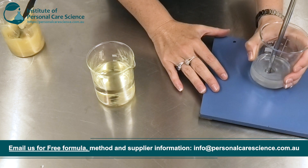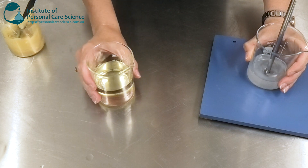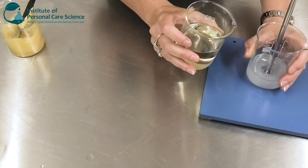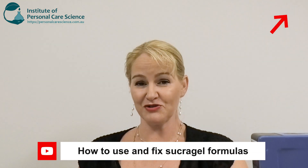If you're new to using Sucragel, please still try it because it's an absolutely amazing material and there are so many innovative product forms you can make using it. I've got a lot of videos using Sucragel because of its unique creations it can inspire. I also have a video that talks you through how to fix a Sucragel formula if something goes wrong, so make sure you watch that video as well.